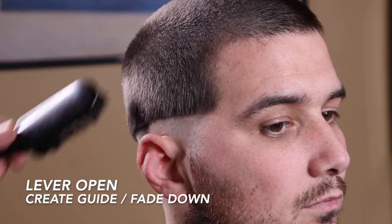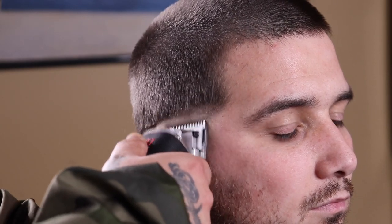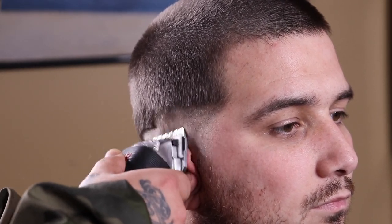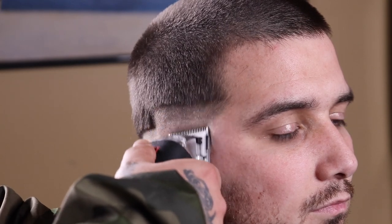Now that my bald line was created, using the same clipper I'm gonna come back in with the lever fully open, creating my next guideline. Once this guideline is created I'm then going to use the fade-down process — meaning I'm going to close my lever as needed, working my way down until these two guides merge together as one.